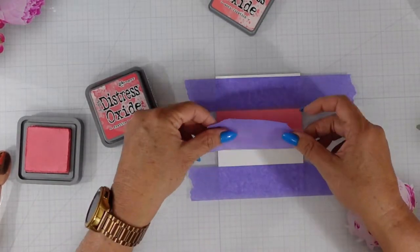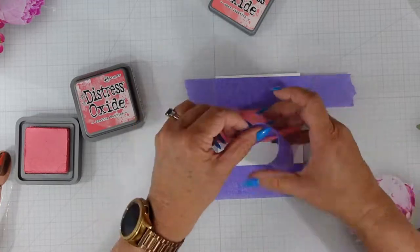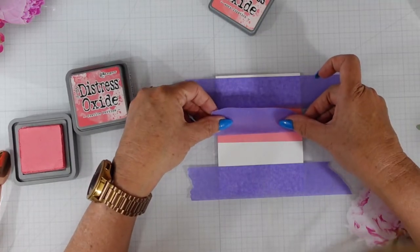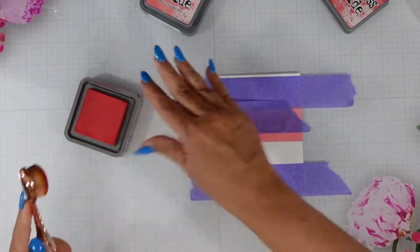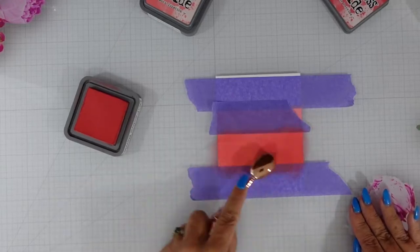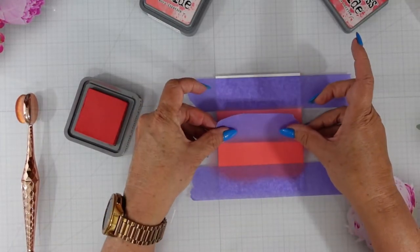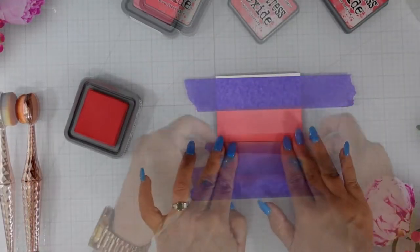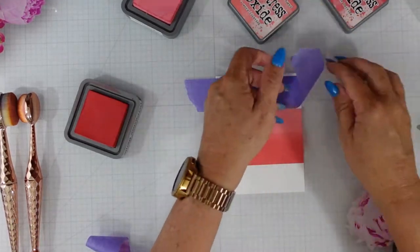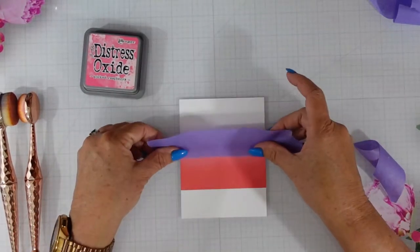When using this masking technique, make sure you clean off your masking tape between colors because it will contaminate the next color coming in. You'll notice that I do wipe my tape down so I don't get that contaminated color. When I pull off the tape you'll see I have a very subtle background, but it's not as deep as I'd like. So I'm going to take the masking tape off, line it up where that small line is, and bring in a little Picked Raspberry.